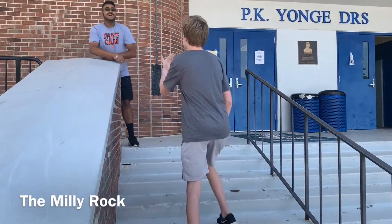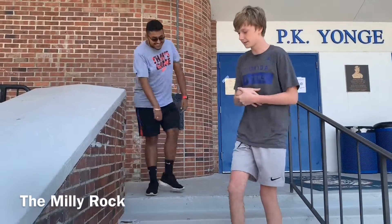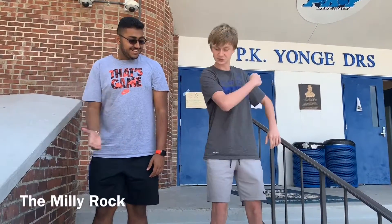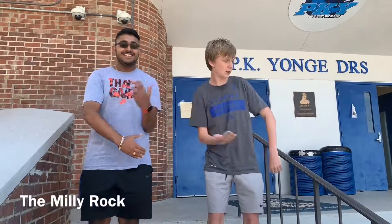So I think the chillest move we're gonna throw at you is the Millie Rock. So you want to get like this, shoulder width apart, and you get one hand, spike it up like this and scoop it up — scoop it up, scoop it up — and just keep going.